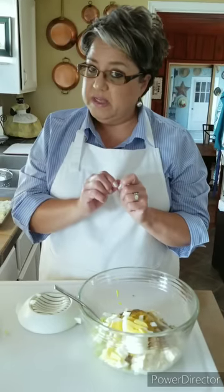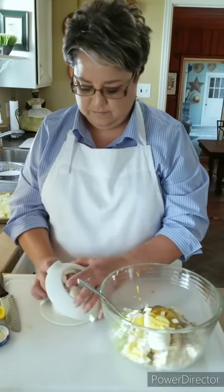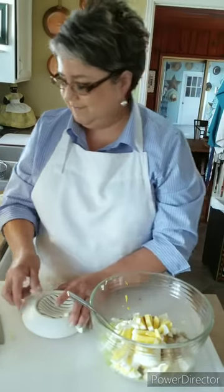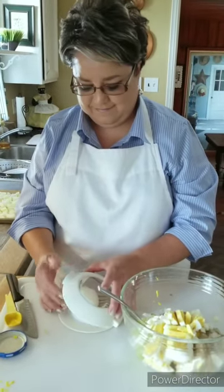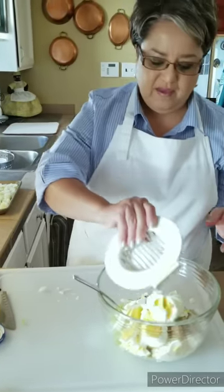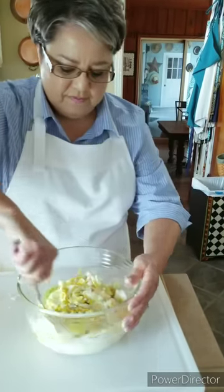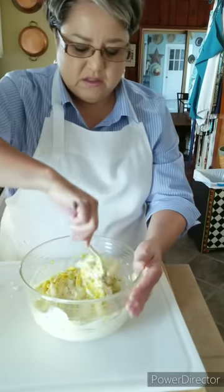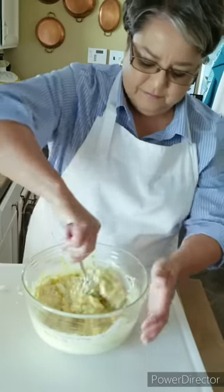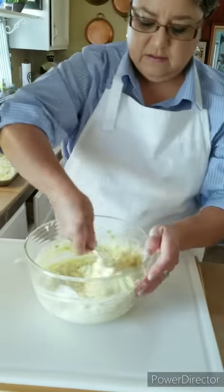If you like them a little bit smaller, you can chop them up a little bit more. And here's my fourth egg. I'm gonna toss it around — this dressing is so good for my potato salad, it's just always perfect. Mix it up really good.